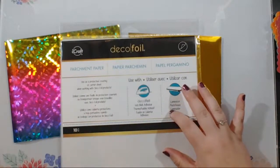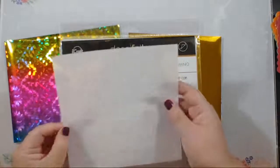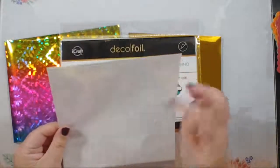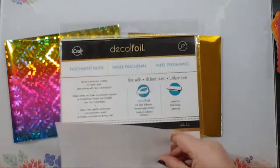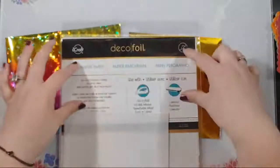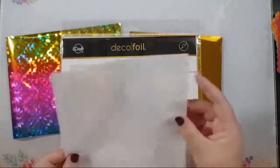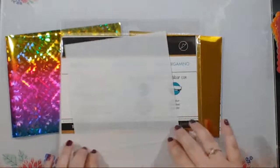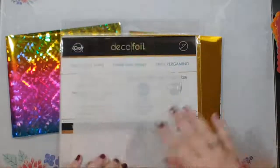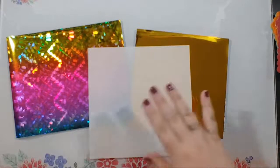I cut the parchment paper down to size — this is six and a half by six and a half, my standard — and if I'm making a slimline card, I have just enough left over for a perfectly sized slimline parchment piece. I find I'm quite accident prone in my craft room, so cutting down the parchment paper reduces the chance of my laminator eating my project. That's why I like to cut mine down.